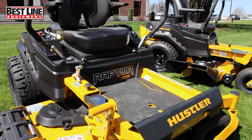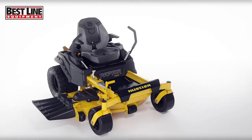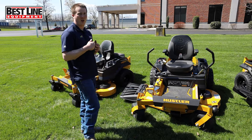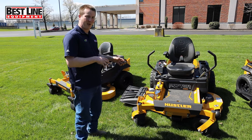Let's start off with the Raptor XDX. Right off the bat, you notice this mower looks pretty well built — and that's because it is. This is the Raptor XDX. It is a borderline commercial mower. It has a lot of features that some commercial mowers have, but it's still considered a residential.